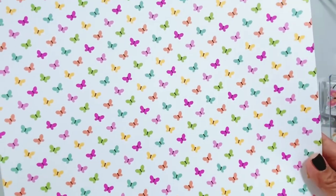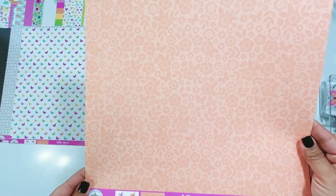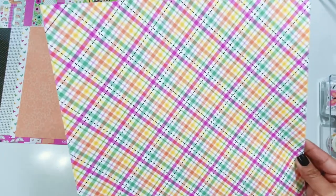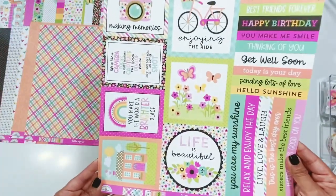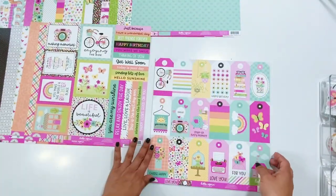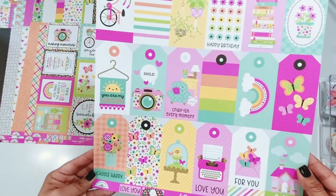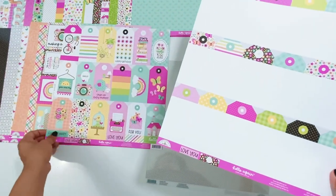Bitty Butterflies — and here's the backside. The colors in this are perfect. You can use this collection for so many different things. There are cut-aparts: some 4x4, some 3x4, and then you have these word strips here which are great for cards — you can also use them on your scrapbook pages. Of course you have the fabulous tags — I love these, so cute. And then the backside has the blank tags.